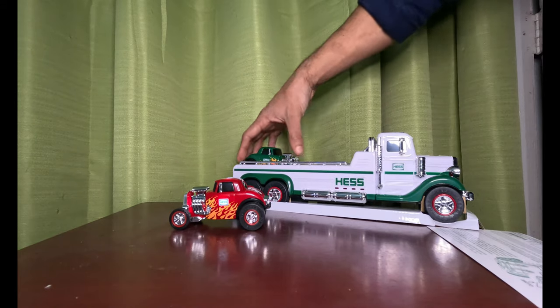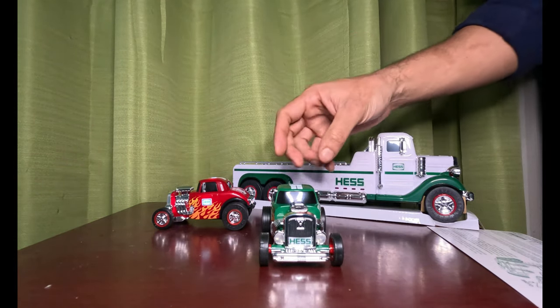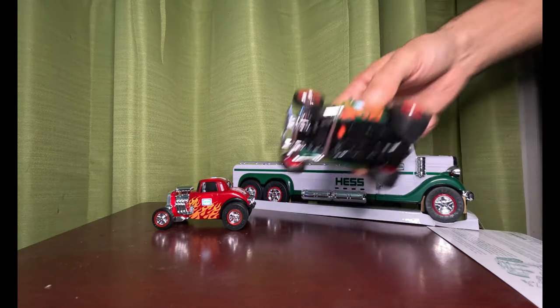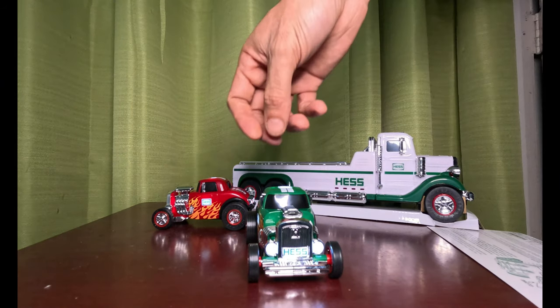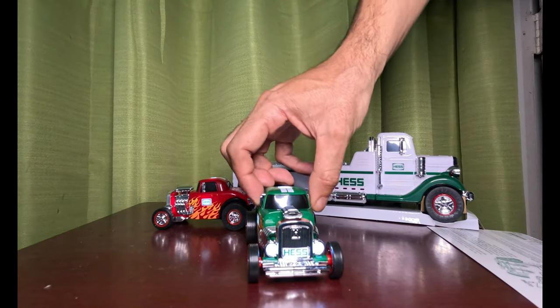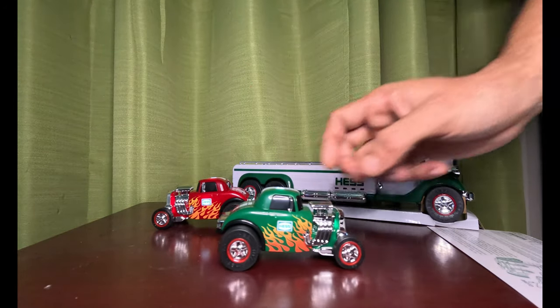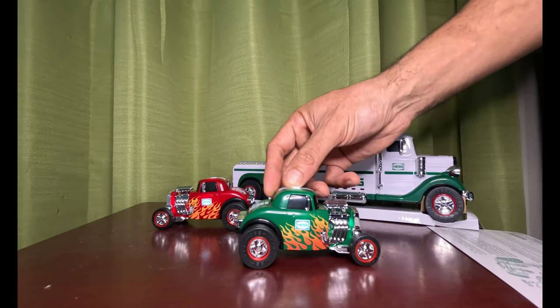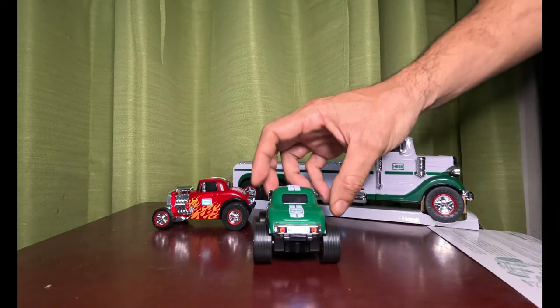Let's check out the green one. Looks like it's the same style car. And there it is. It has really cool flames — I actually think the flames look nicer on the green car than on the red one.